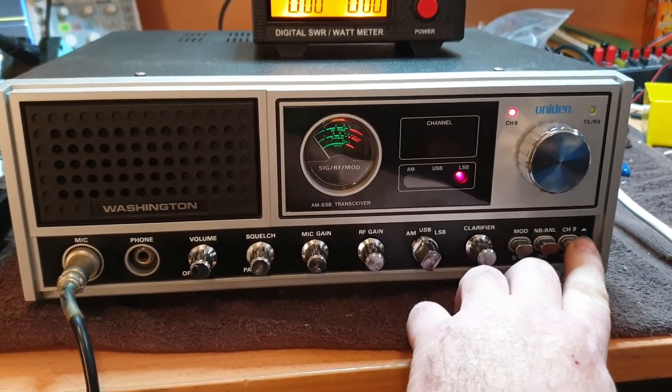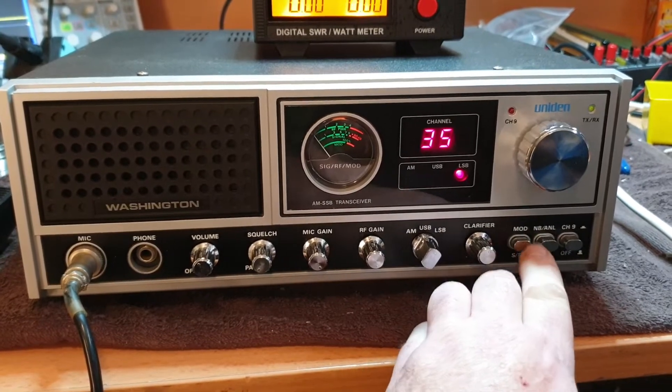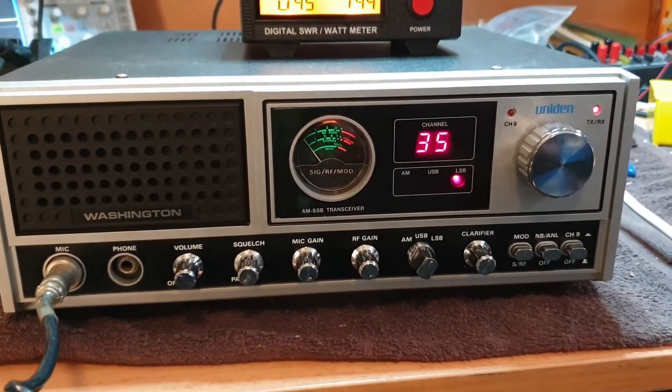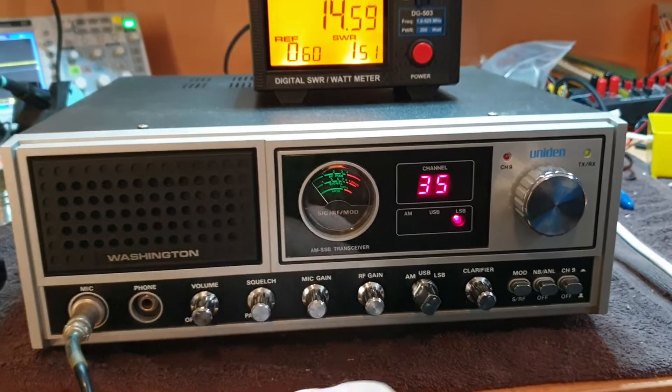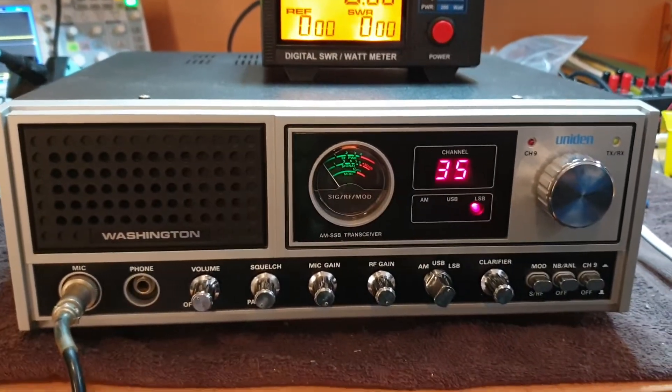You've got the noise blanker and the channel nine switch on these, of course. And they had a signal meter area for modulation as well.